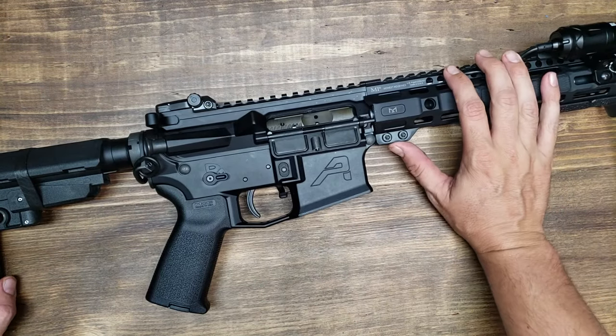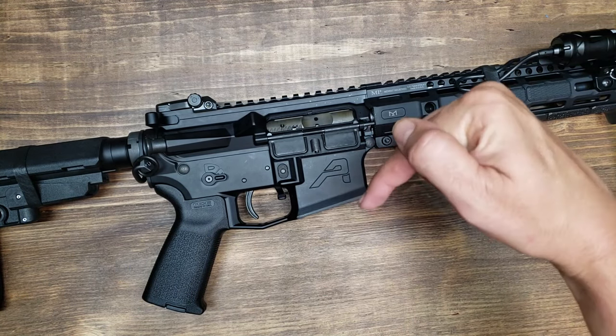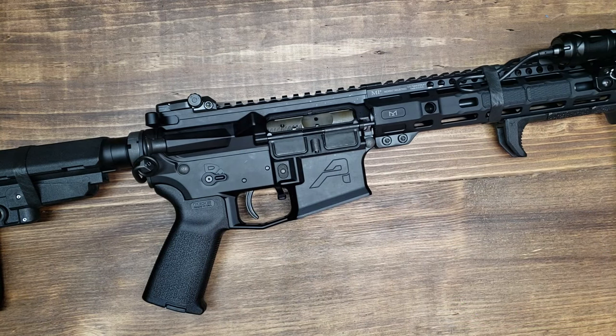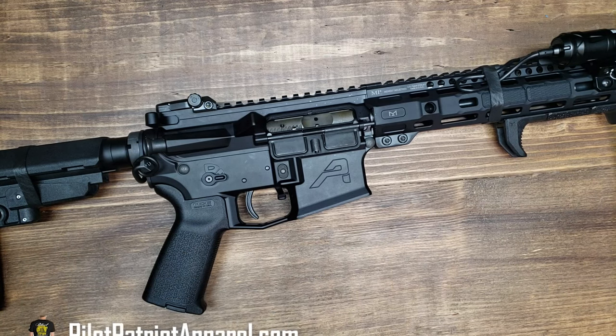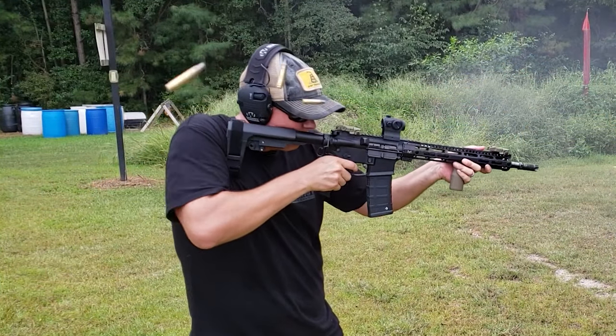That's it for the Franklin Armory BFS3 binary trigger. I hope this video has helped you out. Don't forget to check out the links in the description below, hit that subscribe button, the notification bell, and give us a thumbs up — it really helps beat the YouTube algorithm. If you want to support the channel, check out PilotPatriotApparel.com for patriotic and Second Amendment t-shirts, and you can also follow us on Patreon and all our social media. Thanks for watching — please like, share, and subscribe.